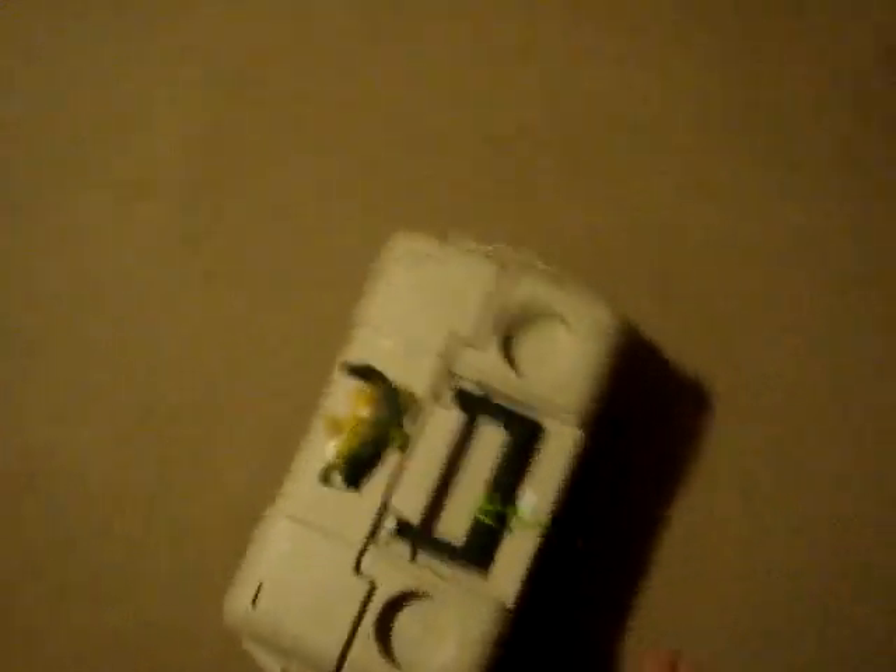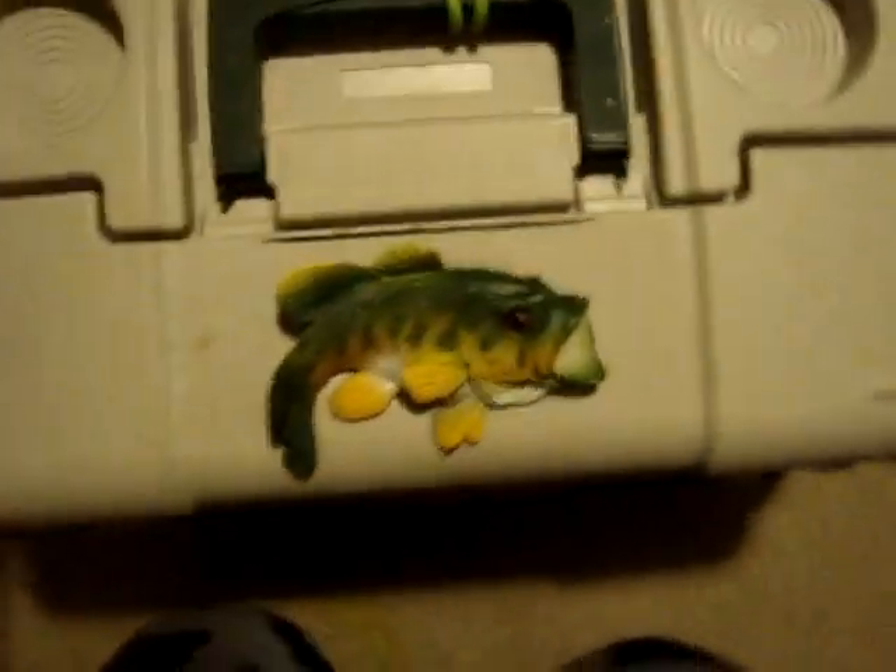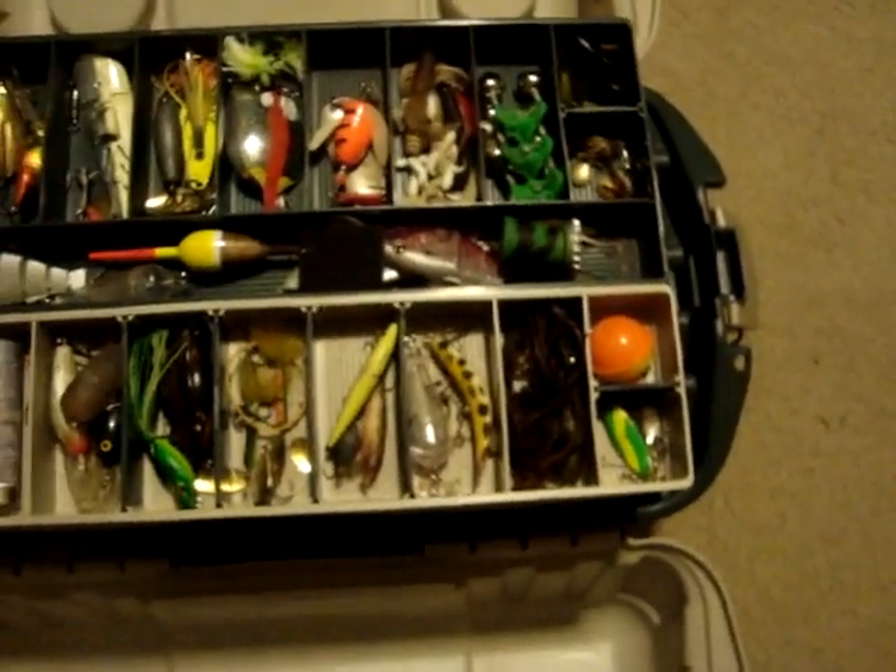So here is my Plano tackle box. It's got my little bass sticker I put on it — I have a blurt of that, which is what they call the pictures you post. And here's this piece of cardboard I use so I can put it in my backpack with all my lures without them spilling out.